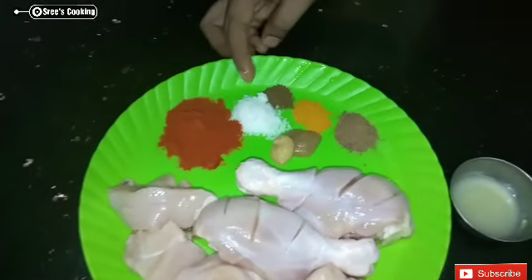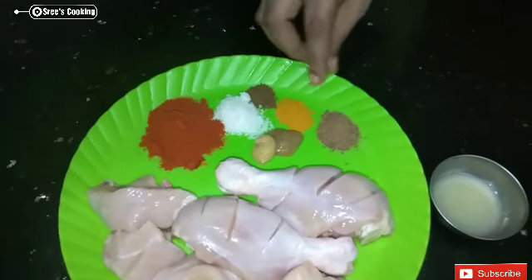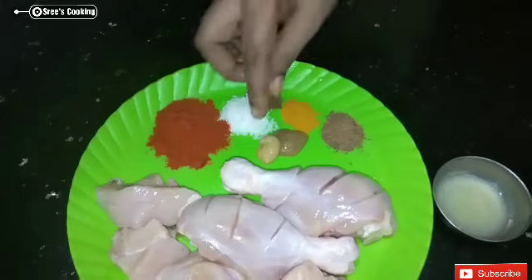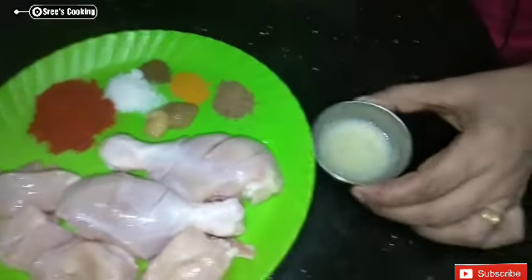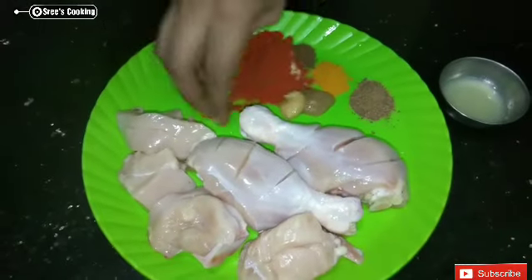Add 1 teaspoon Kashmiri chili. This gives color to the chicken. Add 1 teaspoon garam masala, 1 teaspoon ginger, 1 teaspoon garlic paste. Mix all of these together.